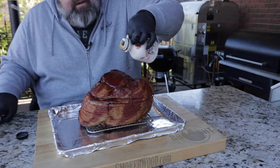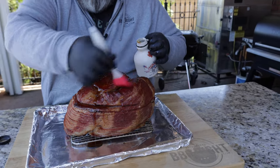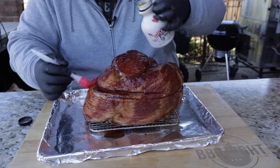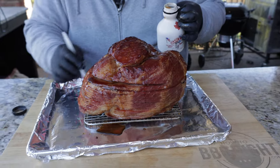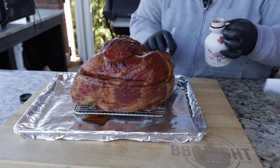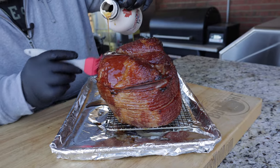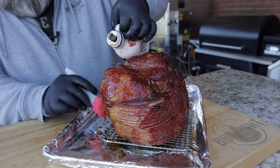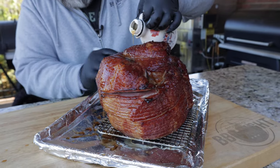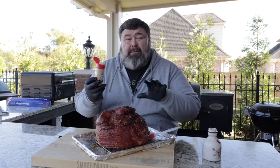We're just gonna drizzle this maple syrup right over the top, then I'm gonna use a brush and kind of just glaze it over — brush it in around the outside of the ham. Just want to make sure you get the outside covered, all the little cracks, the spiral cuts. Drizzle a little on this side. That's what I'm talking about — I could just about drizzle myself in this. That's some goodness right there.